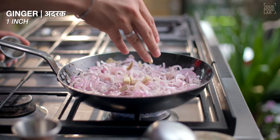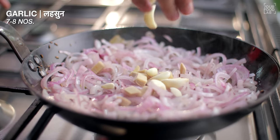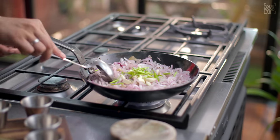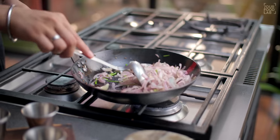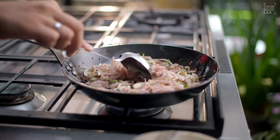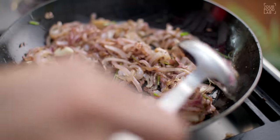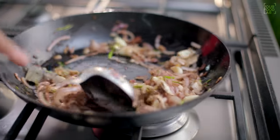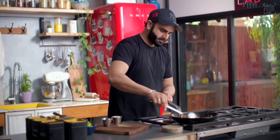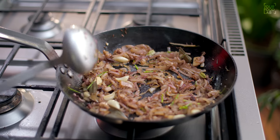Add a 1-inch piece of ginger, 7-8 garlic cloves, and some roughly chopped onion (dhanyek dhuntel). After adding all these things, you have to mix it well until it's golden brown. I have added the garlic without chopping because we will paste this masala into the gravy.